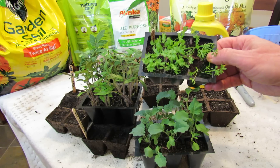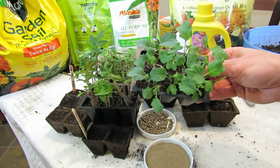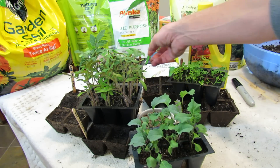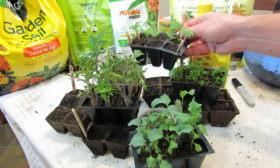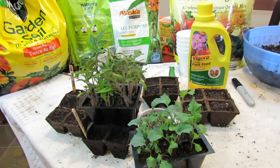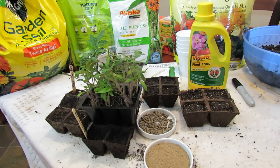You want them to grow and look like this. These were all grown without fertilizer until the tomatoes got their second set of leaves, until they were a little bit bigger, until they germinated and established and got to their second set of leaves. You can check out my other videos that talk about second sets of leaves and when you feed and fertilize them.